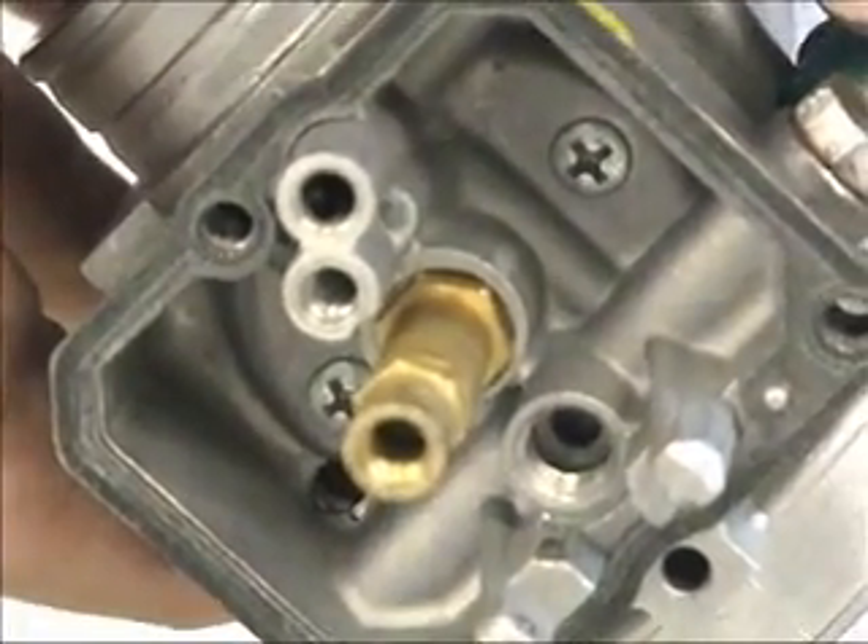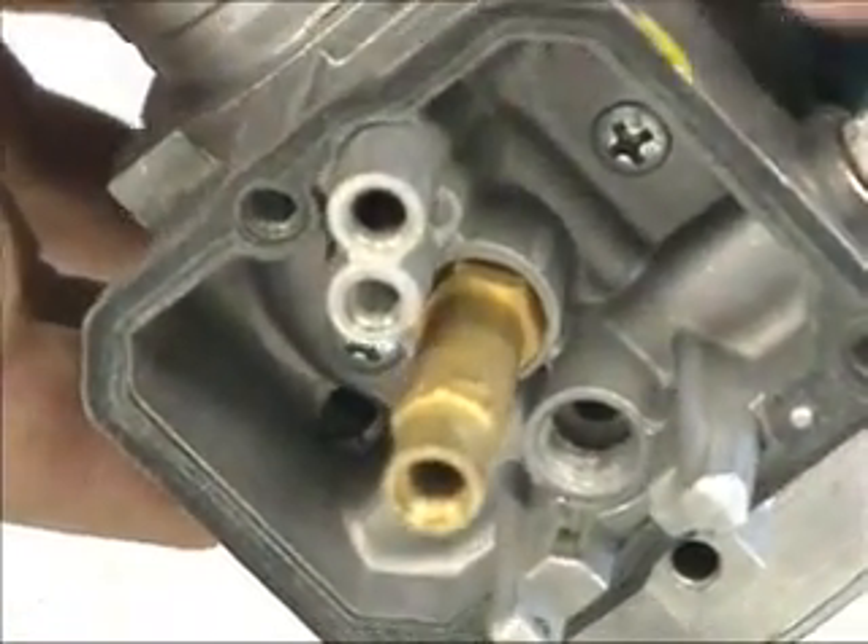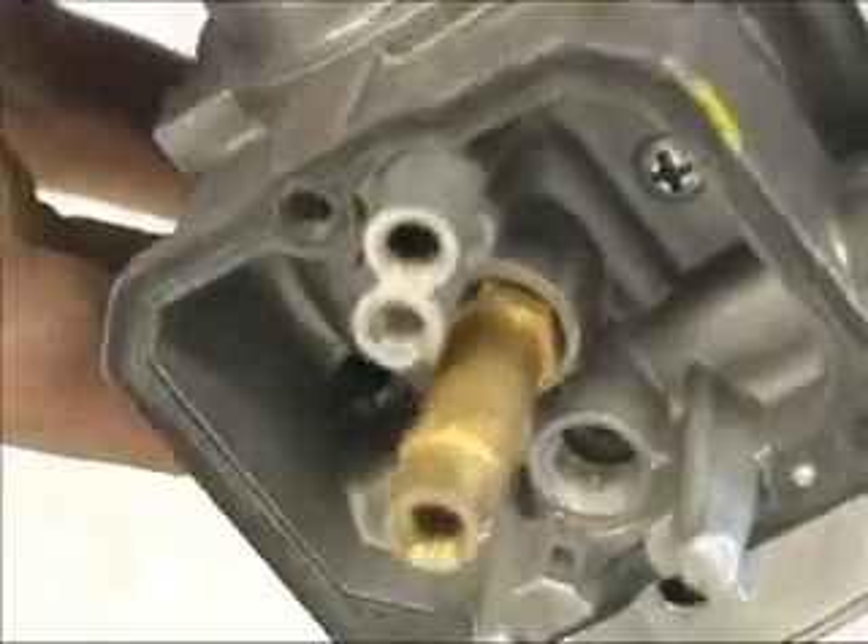Now that we have removed the jets and the needle and seat, take a very clean rag and clean all the holes and openings to ensure that you have a nice clean carb for reassembly.